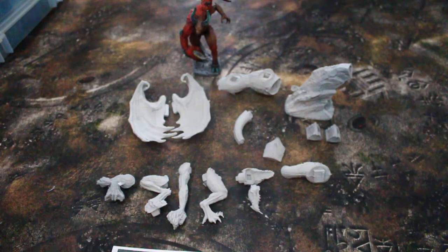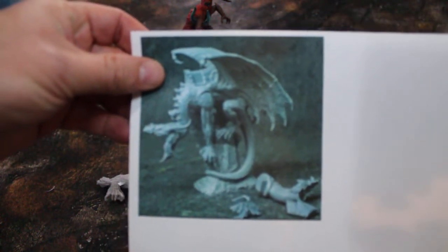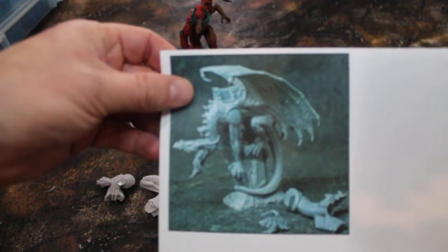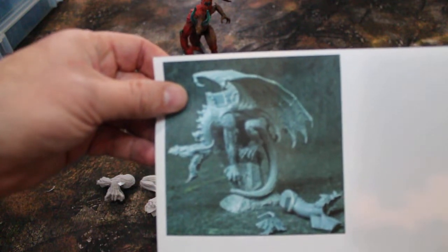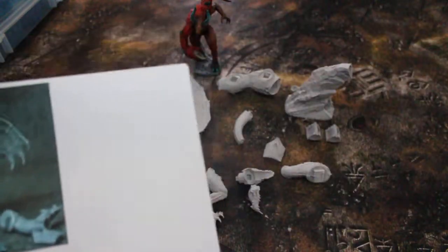Hey, blue table fans! It is my pleasure to show you an extra special model today. This is the Mountain Dragon by Creature Caster, which according to their website is out of print. I was lucky enough to get my hands on not one but two copies, one of which you could commission if you wanted.